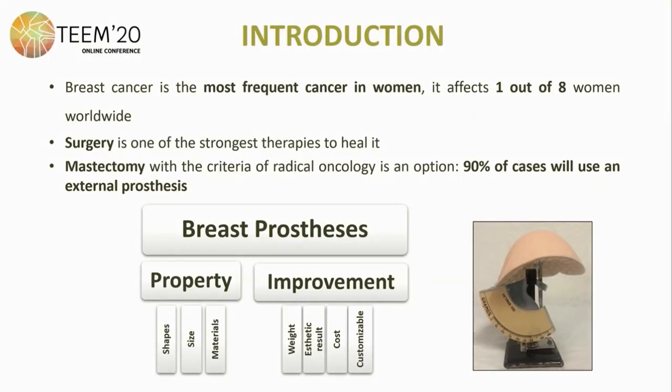Breast cancer is the most frequent cancer in women. It affects one out of eight women worldwide. Surgery for this pathology is the strongest therapy to heal. Mastectomy with the criteria of radical oncology is an option, but 90% of the cases that discard reconstruction will use external prosthesis to improve their body image.